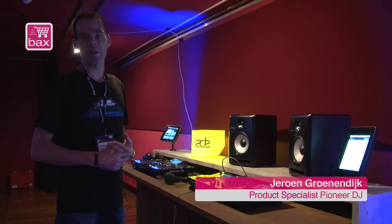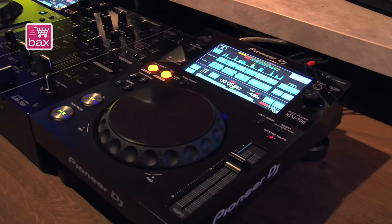Hello, my name is Jeroen Groenendijk. I'm product specialist at Pioneer and today we are at ADE. One of the new things we're going to show you is the XEJ 700.